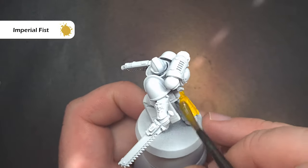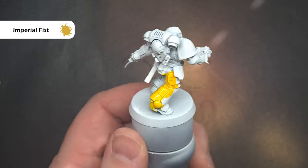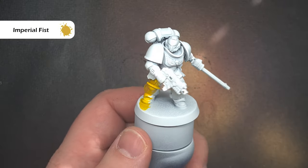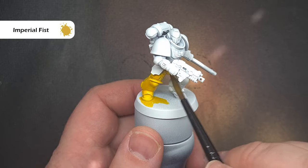The color I'm going to use is Imperial Fist Yellow. I'm going to paint this in one coat all over the model. I'm going to take my time and try not to get it on areas that are not going to be yellow, but it's not a huge issue if you make a mistake. Just work your way around and it's really key to work on one panel at a time.